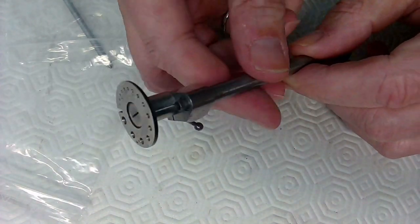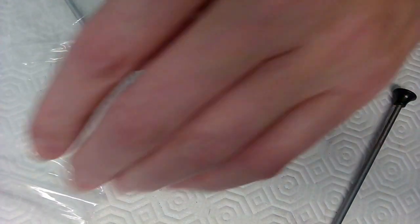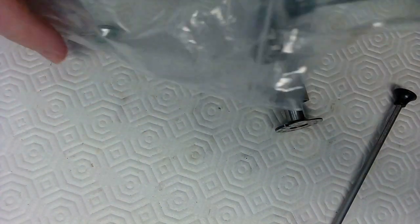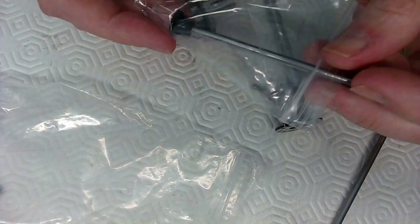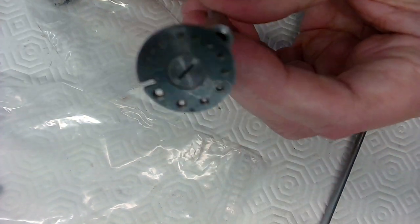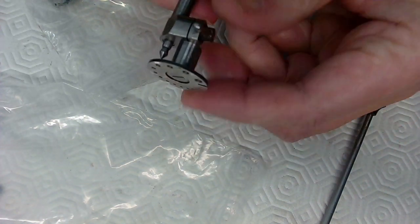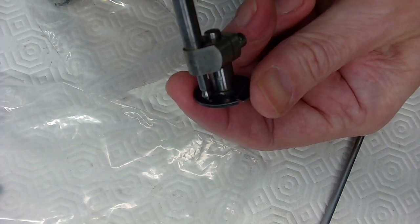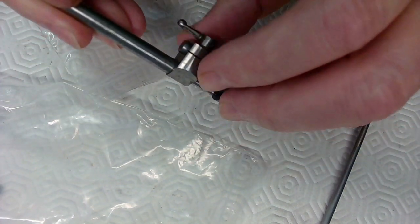Anyway, the way this re-pivoting tool works is you take the alignment tip - this comes in lots of parts but this is basically a set of tips for burnishing stuff. The alignment tip is used to align holes perfectly. You loosen this up, turn it, put that into the hole - a large hole for example - push down, make sure it's tight, and then you tighten this up to align it right there.